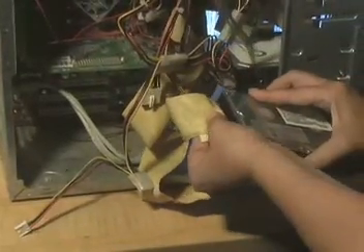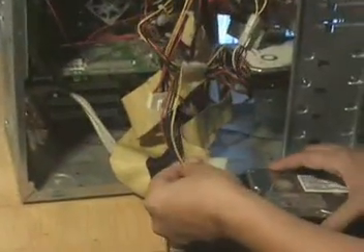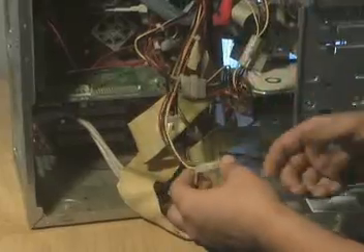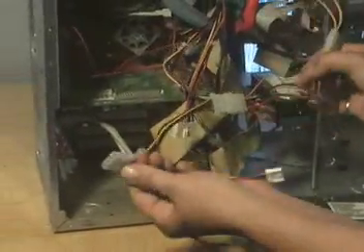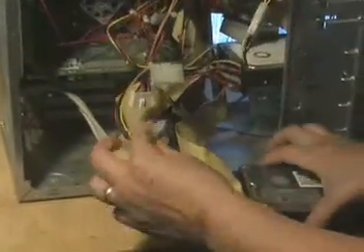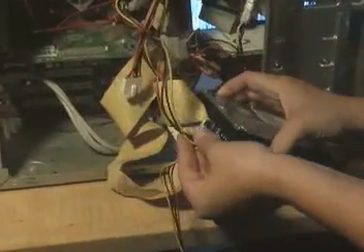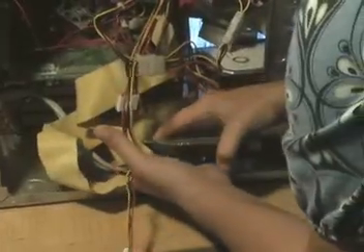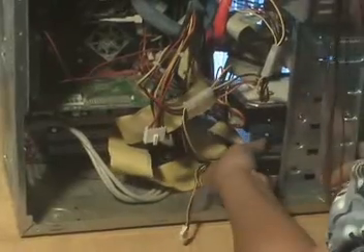We'll plug this in, and then the next thing we want to do is find a free power connector inside the machine. If you don't have one you can always go and buy a splitter — they're like a dollar — and they allow you to split one power connector into multiples, which I have going on here. Then you take this and it'll be notched for you showing how the power fits in there. Go ahead and connect all that to it, and then find a space inside your machine to mount the hard drive.